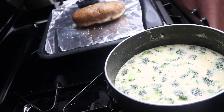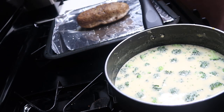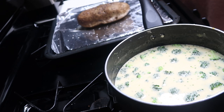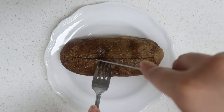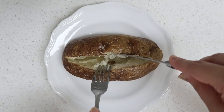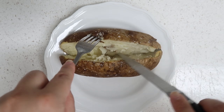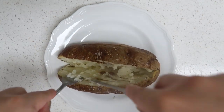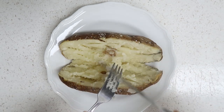Now it's time to pull out our baked potato. You can tell it's done if you can stick a fork or knife in it and it comes out super easy — you can just feel how soft the potato is. If it's still a little hard, stick it back in the oven for a few more minutes. Use a fork and knife to cut it in half down the middle and split it open. I like to mash up the potato part in the middle — it makes it a lot easier to eat.